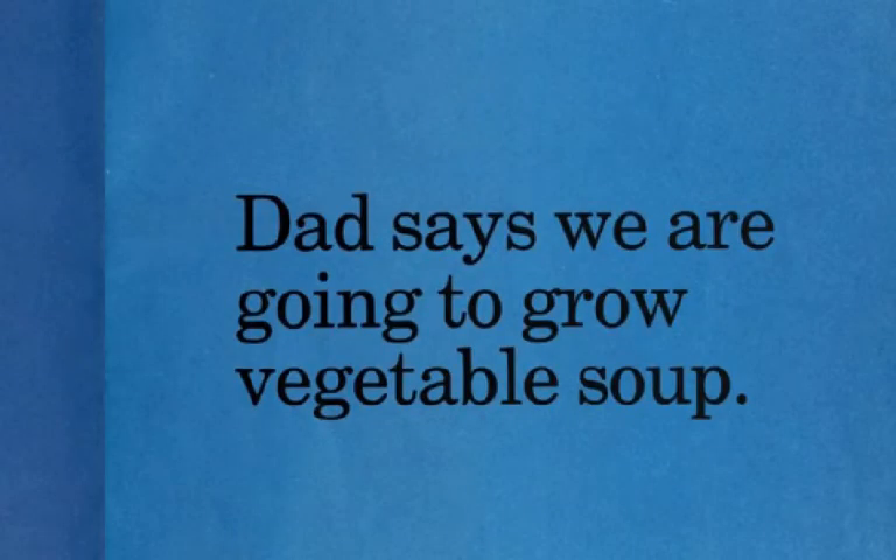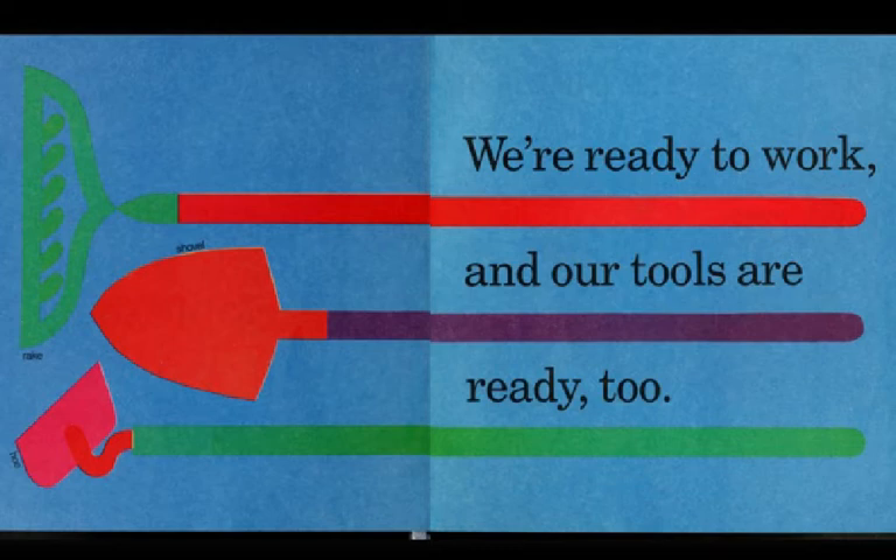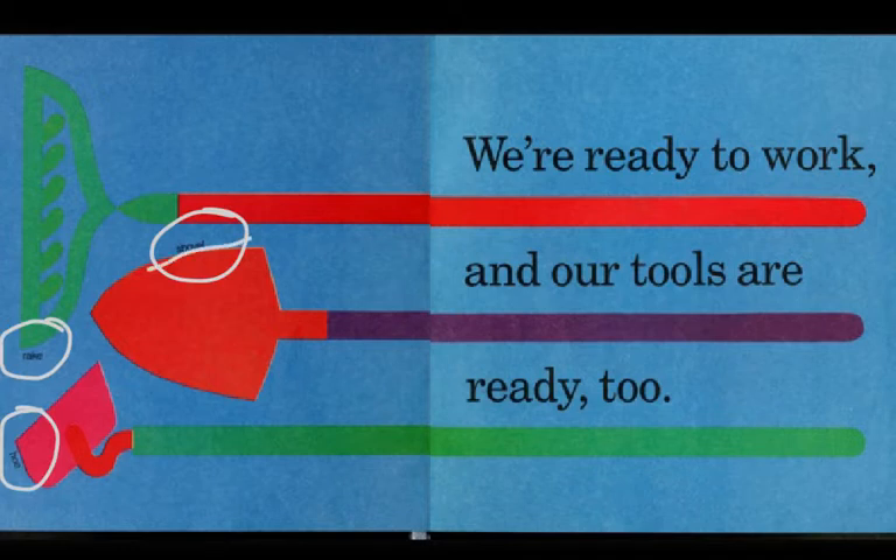Dad says we are going to grow vegetable soup. We're ready to work, and our tools are ready too. Here are names for some of our tools: a shovel, a rake, and a hoe.